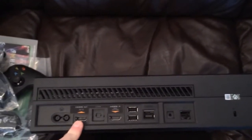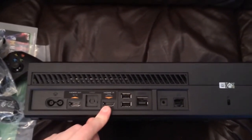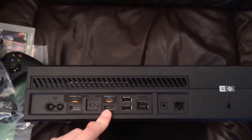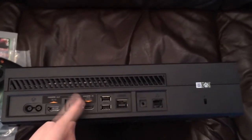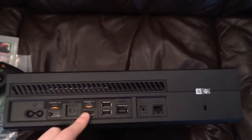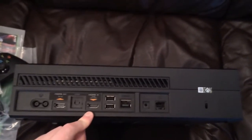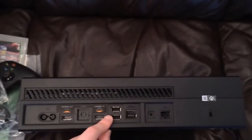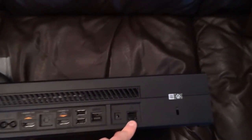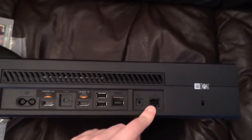This is the back. You've got the power cord port, HDMI out which goes to your television, and HDMI in which is very handy — you can actually plug in for example a Sky box or perhaps even another console, and using the in-house software you can view the output from the second box through the Xbox One. That's obviously part of their all-in-one entertainment system — they're trying to become the only box in your living room. You've got two further USB ports on the back, and then your Ethernet cable port should you be connecting via Ethernet as opposed to wireless.